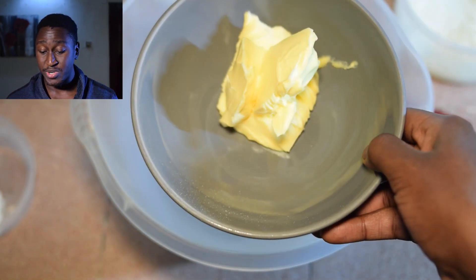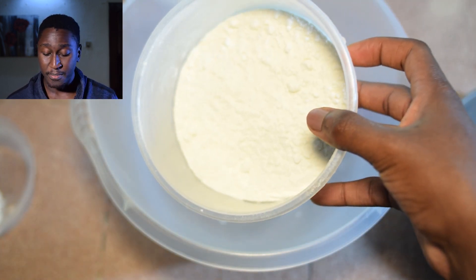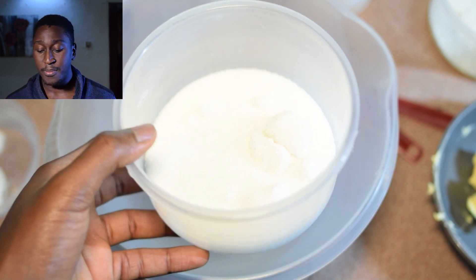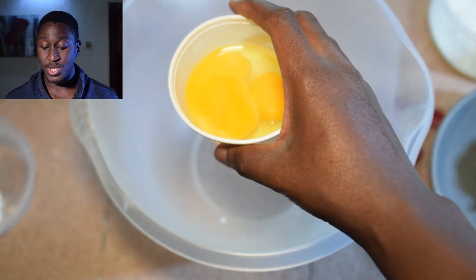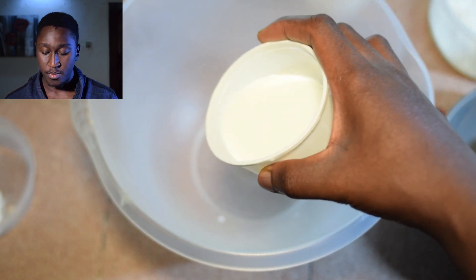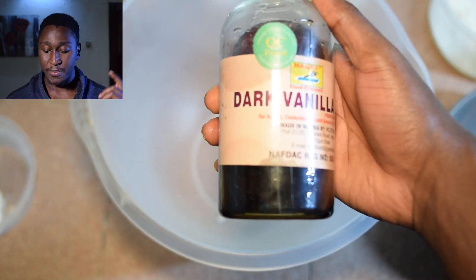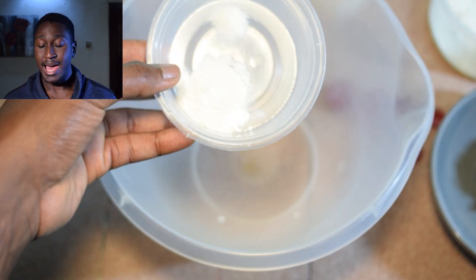First of all we're going to measure out all our ingredients. We have some margarine — you can also use butter if you don't want to use margarine — and some all-purpose flour, some granulated sugar, two eggs, then some whole milk, some good quality vanilla extract, and finally some baking powder and salt.